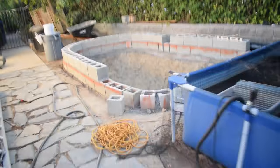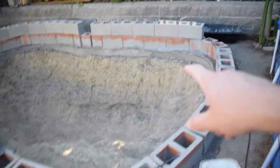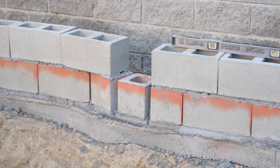Hey, what's up Aquamigos, welcome to another pond build video. We are on the second course of cinder blocks that will make up my retaining wall for the pond. If I can make it from there all the way to here in today's video, I will be pretty happy. Over here I have this gap in the wall where I want to custom cut a cinder block to fit in there.